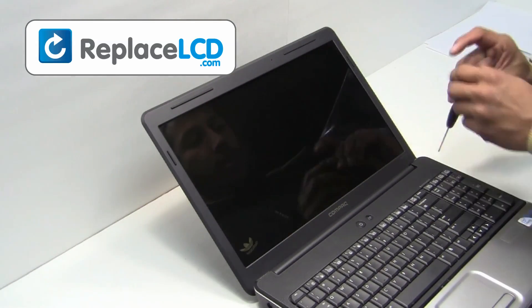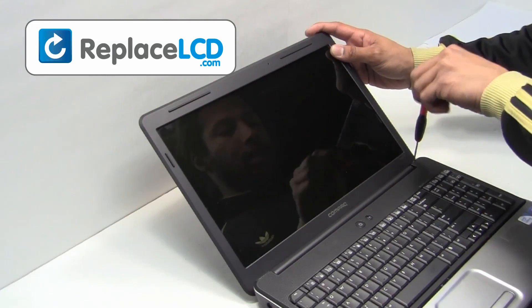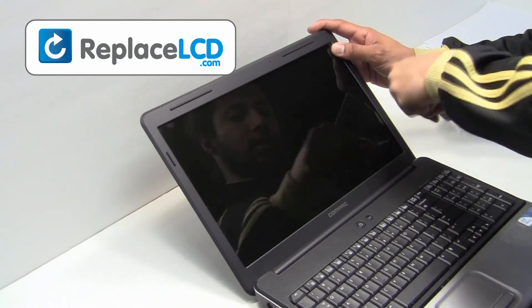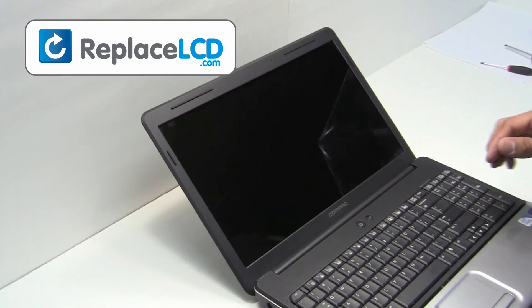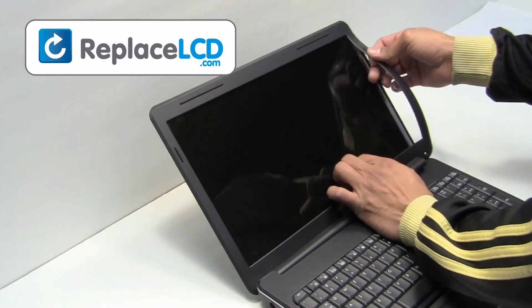Unscrew the screws from the LCD bezel. Gently remove the plastic bezel, pulling it in an upward motion.